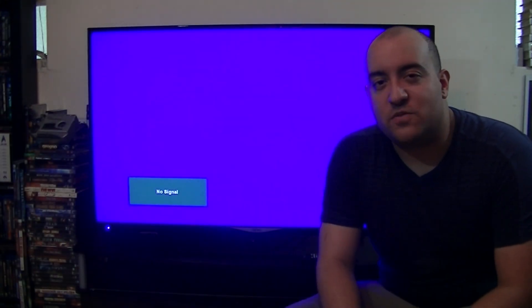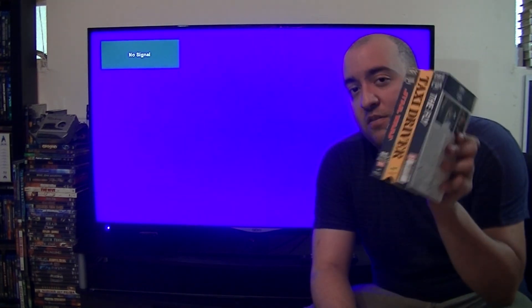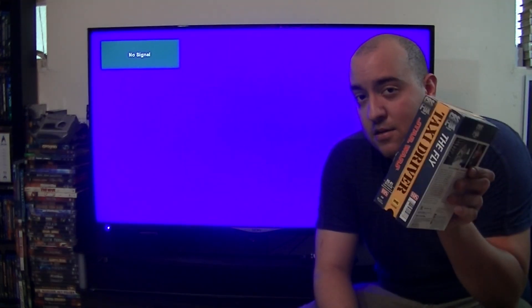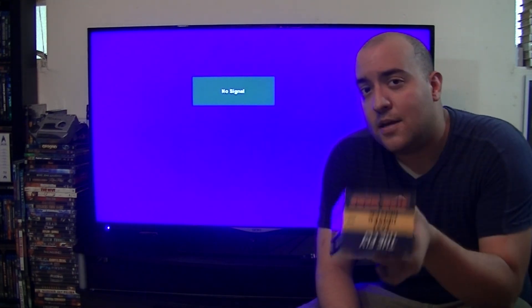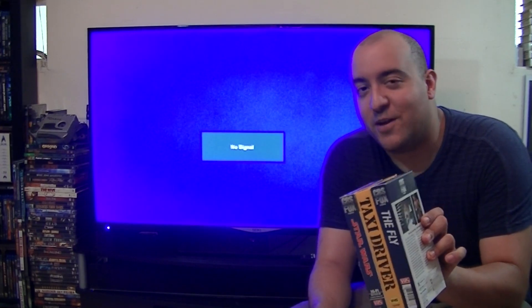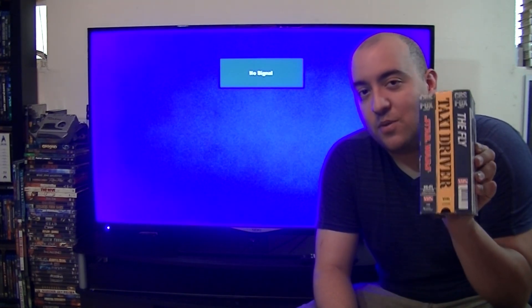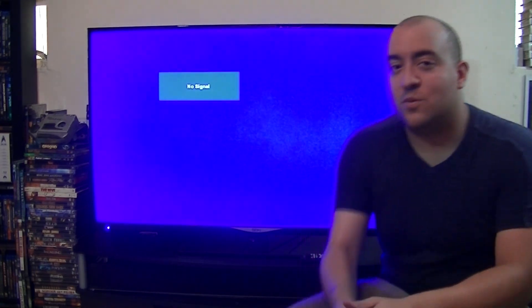Hey everyone, it's Movie Master here with a short video about how to properly view VHS tapes. Just as it's important to keep these things away from the sun and heat and store them in a cool area, it's also important — if you're still viewing them — to watch them in the right aspect ratio. More often than not, I'm seeing people watching tapes in the wrong aspect ratio.